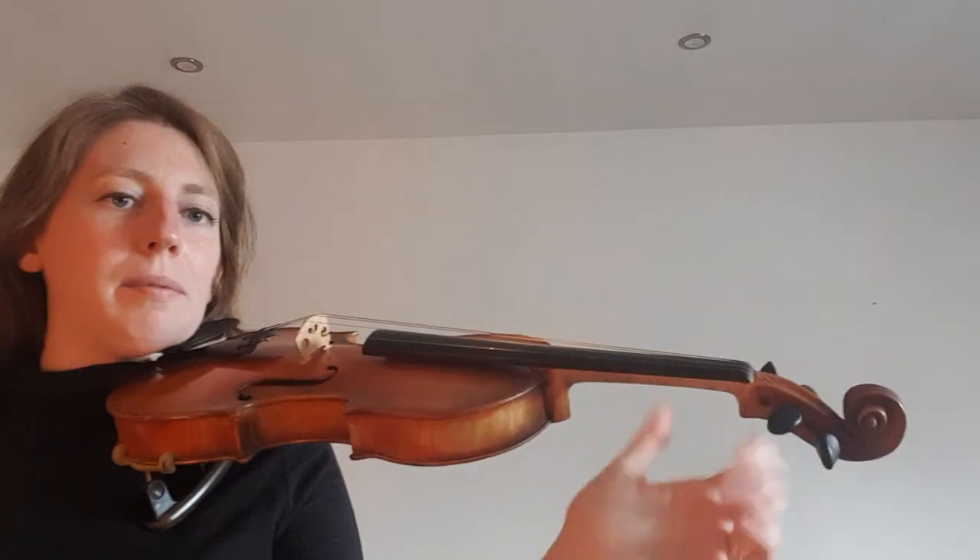Today's video is all about how to hold the neck of the violin. The left hand is the one that holds the neck, and when we put the violin on our shoulder, we play with the left hand.